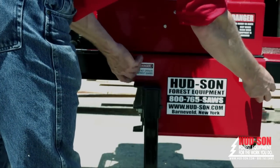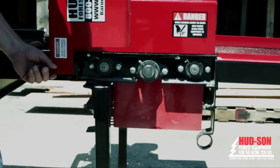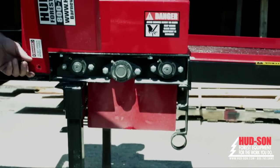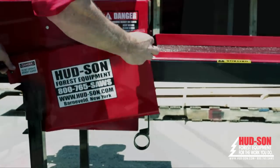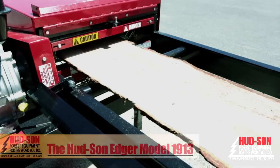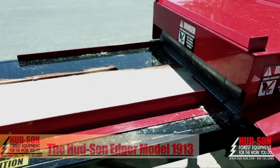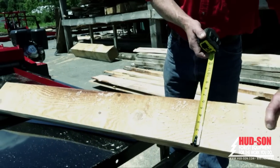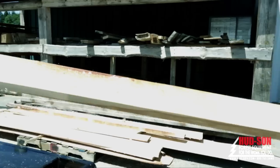The top guard can also flip up out of the way for fast and easy blade changes. Other guards can be quickly removed for lubrication and speed set changes. The standard package comes stationary, but a trailer package is available for easy portability. The Hudson Edger 1913 can handle up to two and a quarter inch board thickness and can edge a rough board up to 23 inches wide with a maximum 19 inch wide finish board.